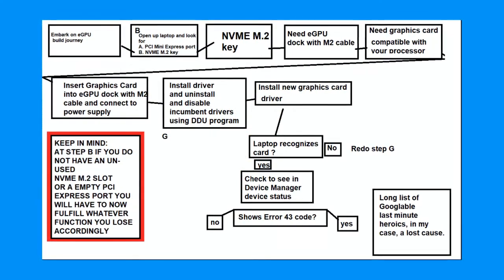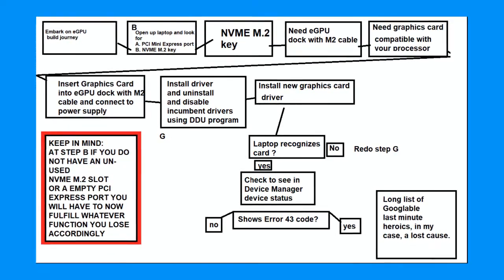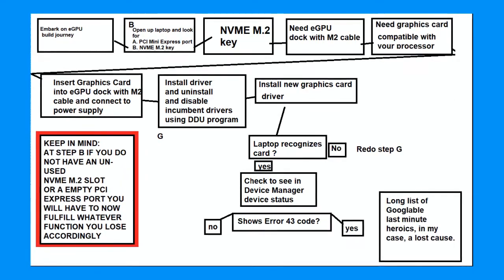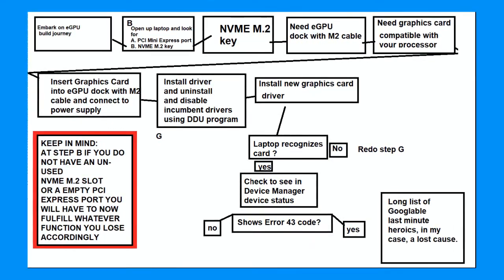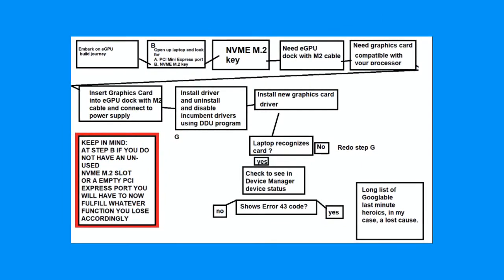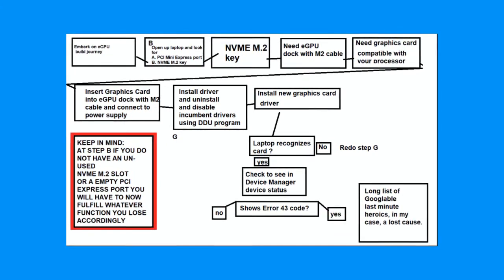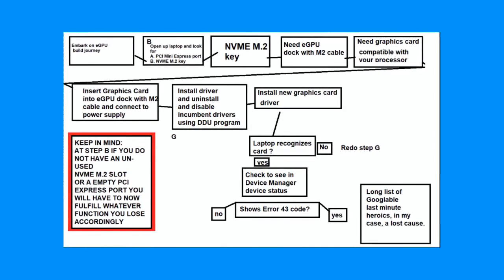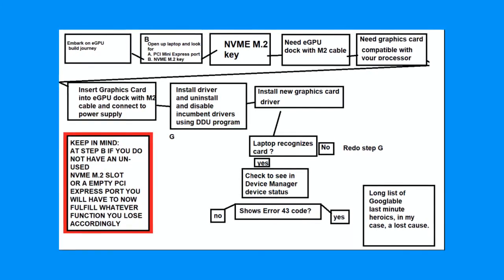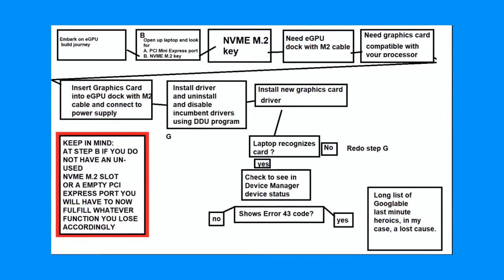This is the decision-making tree — I sequentially put an order of all the things you may encounter. The main junctions are: do you have a PCI Mini Express port or an NVMe M.2? You have to identify how you're hooking up your eGPU to your motherboard, then install the drivers, and so on. The most critical part is after installation of the eGPU's graphics driver — does the laptop recognize it or not? If it doesn't, you have to disable incumbent drivers and do a fresh install of your desired graphics card's driver. Even then, you have to check if there's a cautionary flag in Device Manager. It all comes down to whether you see an Error 43 code or not.